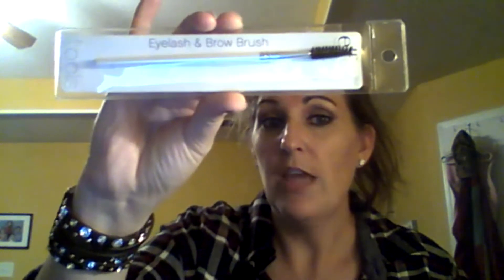I also picked up the eyelash and brow brush — a spoolie. I was watching eyebrow tutorials the other day and they were using these, and I didn't have one, so I picked one up.